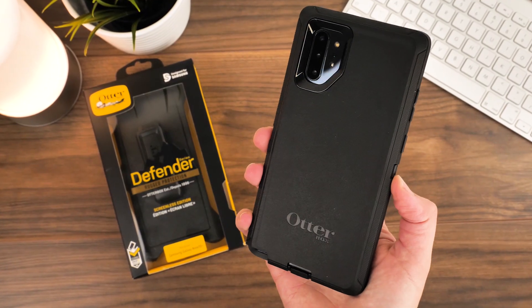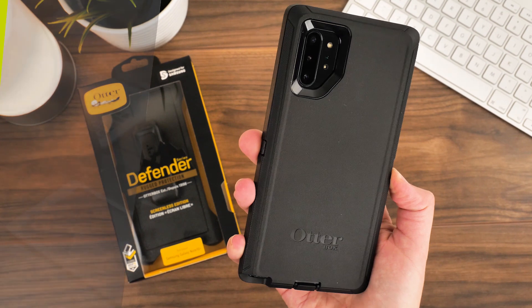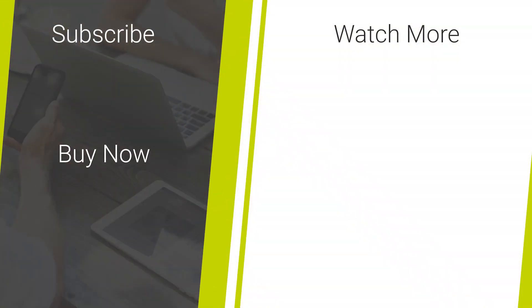So that's it for our step-by-step OtterBox Defender installation guide for the Note 10 Plus. If you're on the lookout for more how-to demonstrations or quality smartphone accessory reviews, then don't forget to like and subscribe to our channel for more daily content. Thanks for watching.